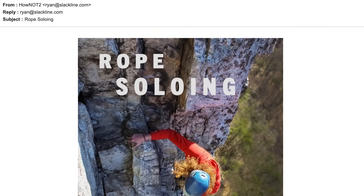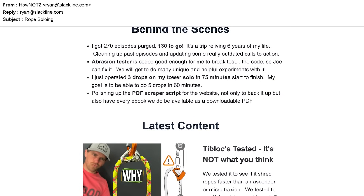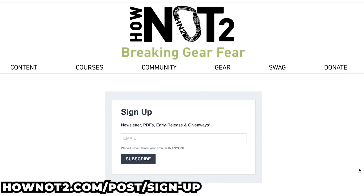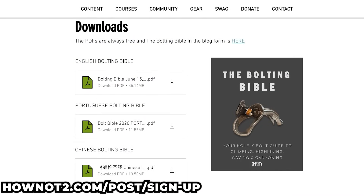Sign up for my newsletter — I send it out every week with what we've updated, and I'll build on this just like this video builds on our other Purcell Prusik video, so you can keep up without depending on the algorithm. When you sign up you also get access to PDF downloads — so if I'm changing things in the Bolting Bible, for example, you get early access to films, giveaways, and other stuff.